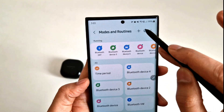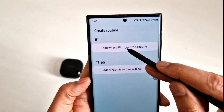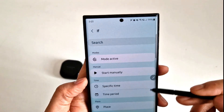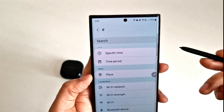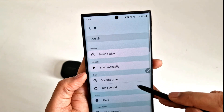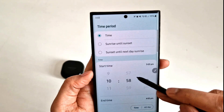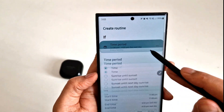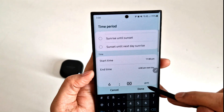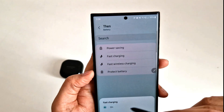To do this, you need to click the plus button and then click on this first option, where you can choose a specific time or a specific place — there are different options. I'm going to show you between a specific time: let's say 11 PM at night to 6 AM in the morning, you want to turn off your fast wireless charging.